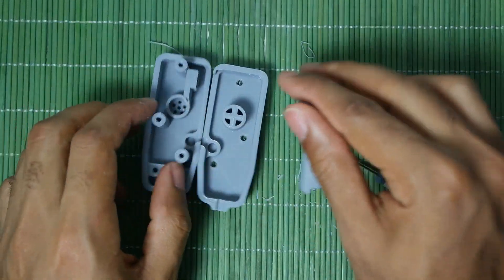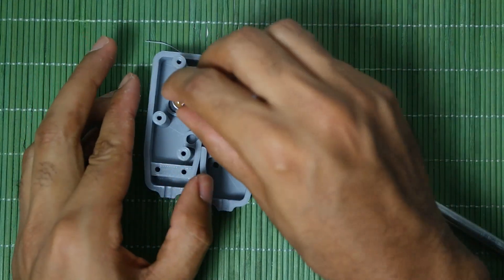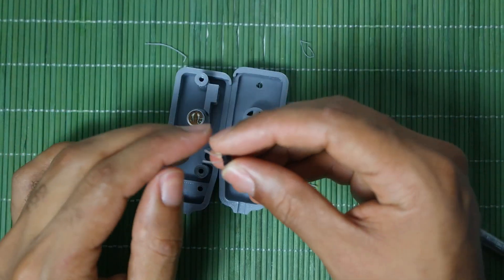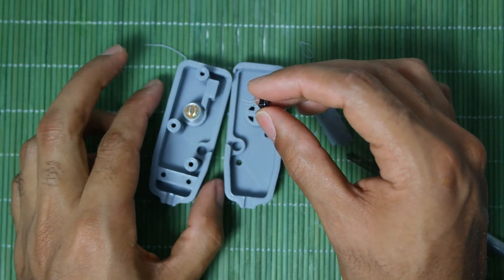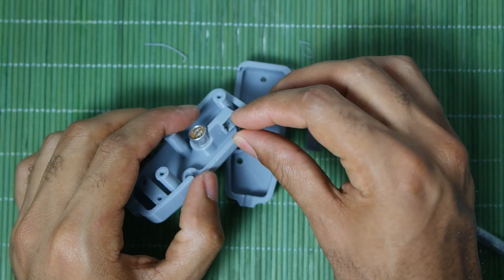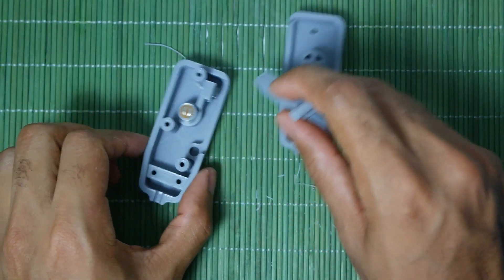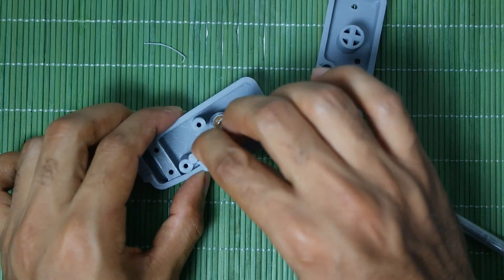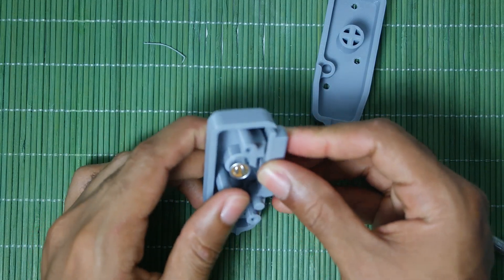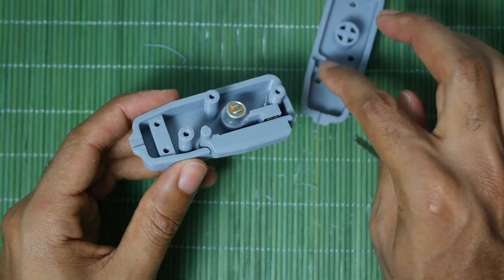I just realized I didn't explain at all what these parts are. Basically these are the three parts of the case of the microphone. The microphone element will go in here and then I push it down. Then this is the push to talk — push to talk means that you push it and then you talk. This goes in here, then this push to talk goes in here, and then this lever goes into the hole and pushes on the push to talk.